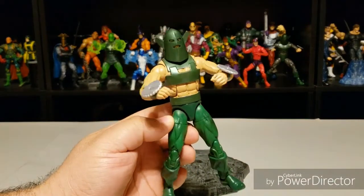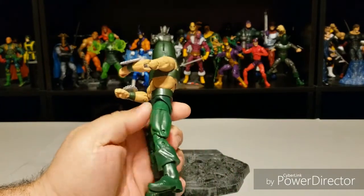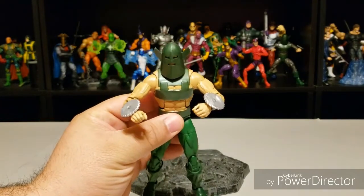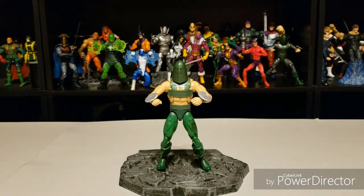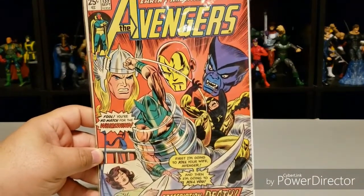The figure has all the classic Marvel Legends articulation that you're accustomed to, so I'm not going to go over all of it. At some point I am going to alter his blades. My favorite version of Whirlwind does not have a shirt under his armor. As you guys know, I like to have an accompanying piece of comic book art to display with my customs — here I have the September 1975 issue of Avengers, and there you see Whirlwind right in the middle of things.